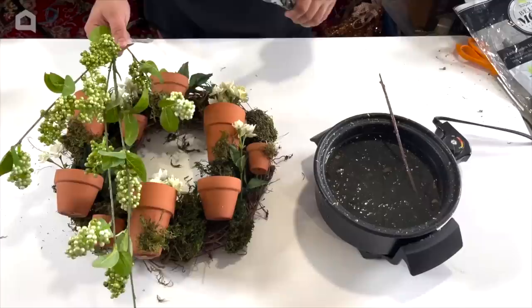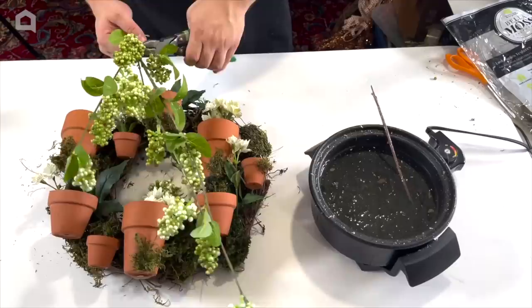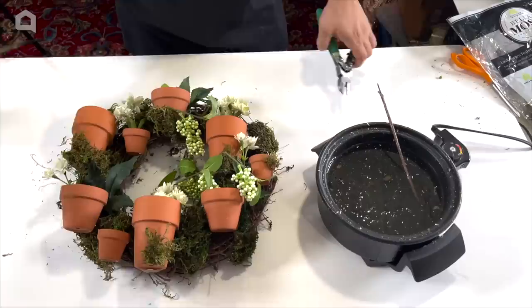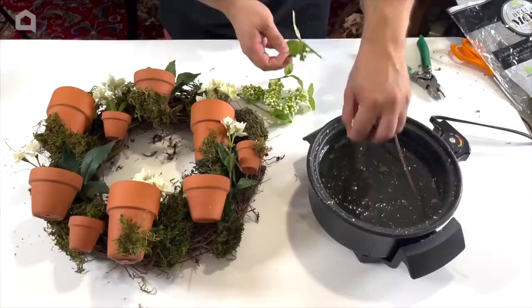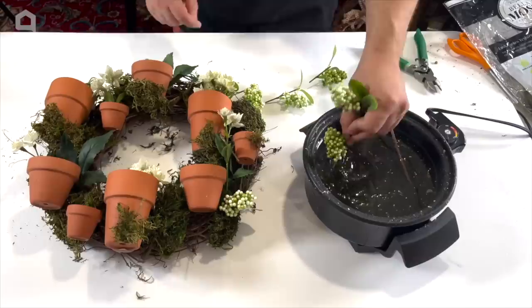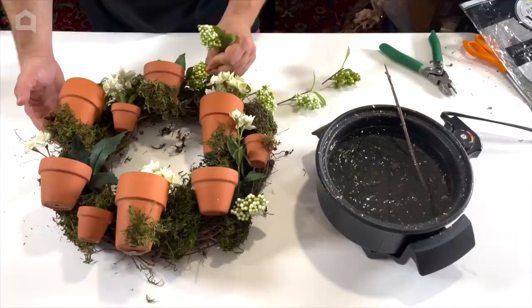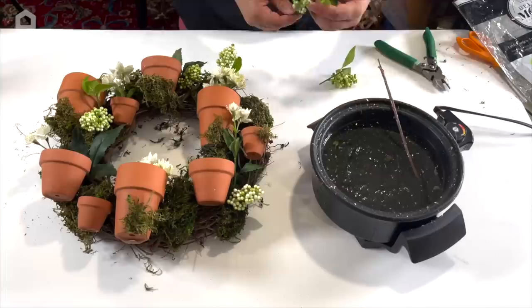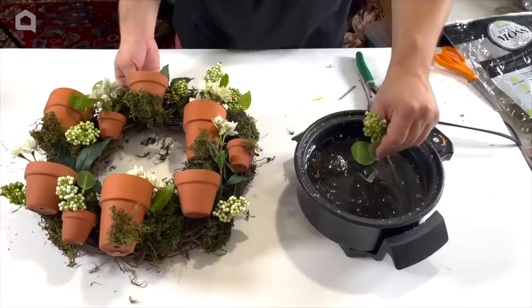Now we have some green berries — these are the perfect year-round berry spray. This would look great in a garden-style patio or on a shed; you can just leave it up year-round. Snip off a few — we don't need too many. Dip them in hot glue. Feel free to choose whatever flowers you like, but always keep scale in consideration. These berries are just the right size to not take away from the terracotta pots, flowers, and moss. You can place a berry piece in the pot if you'd like, or just to the side. You don't have to fill every single pot — just having a few with things in them is more than enough.